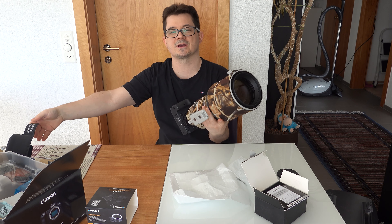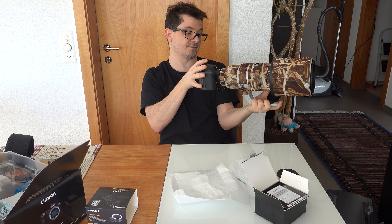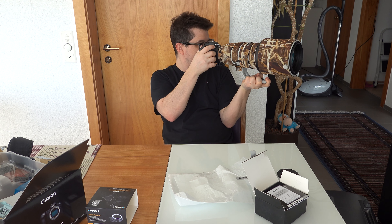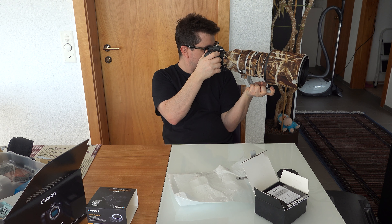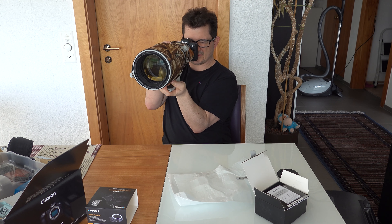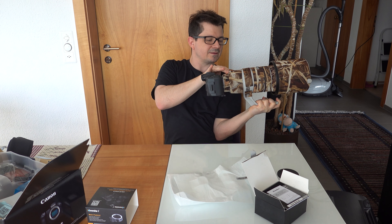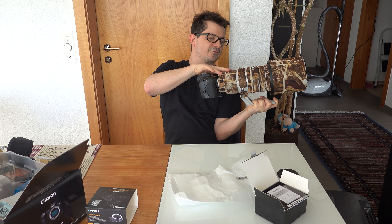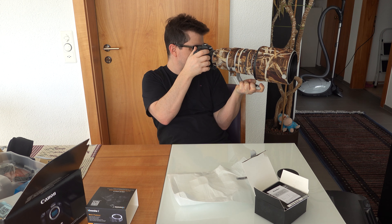I'll check now quickly if the camera already recognized this lens or not. The lens is on and I've already made some tests — the focus is actually pretty fast, extremely fast. Let's go with the extender, so it will be not f/4 but higher. Let's see if it still matches.